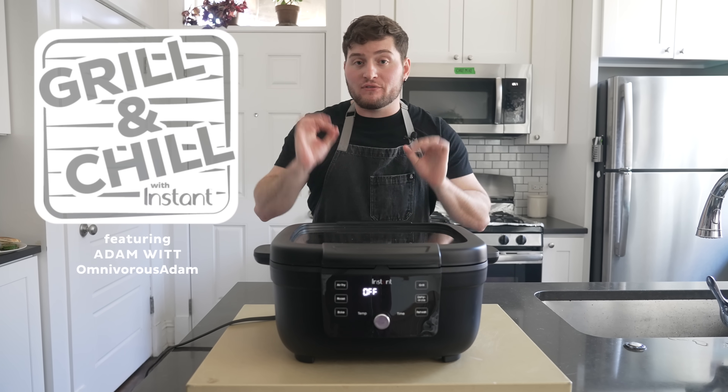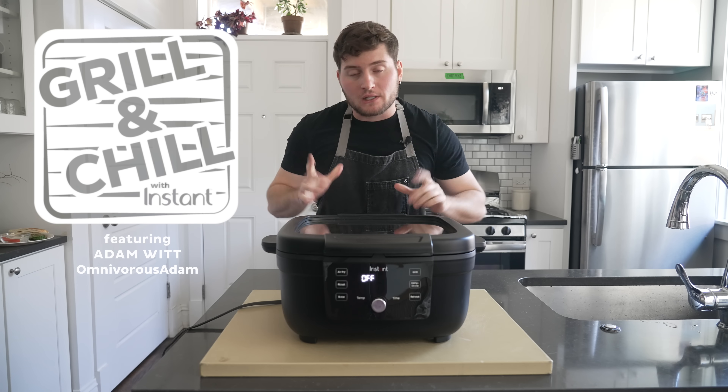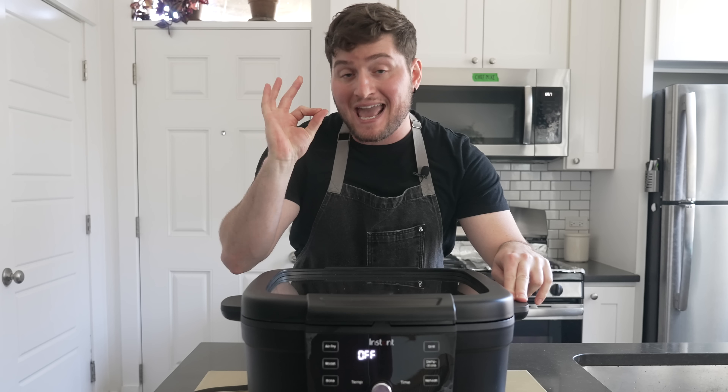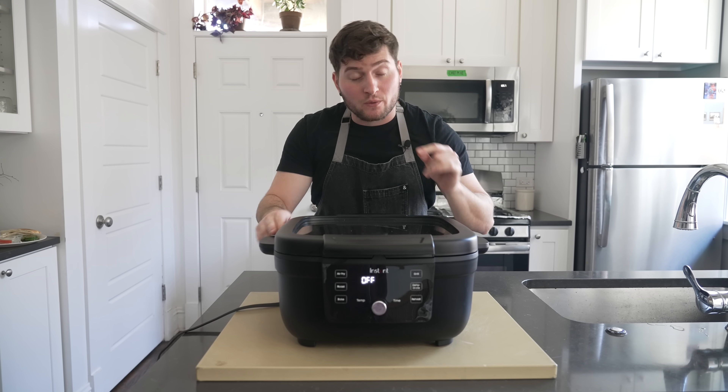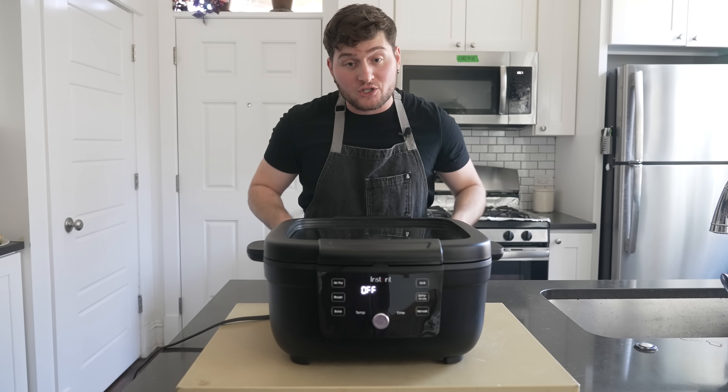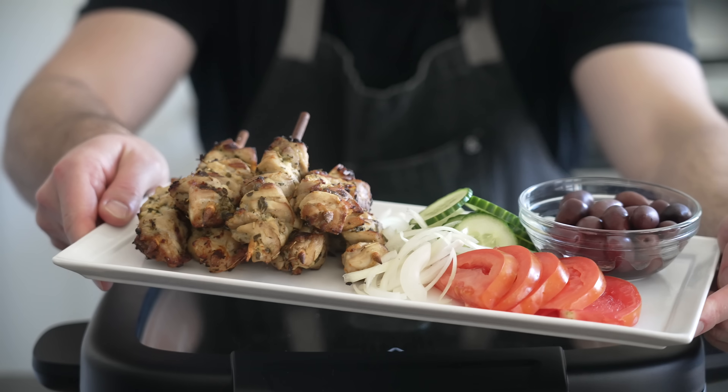Yo guys, Adam Witt aka OmnivorousAdam here and today we're going to be doing a little bit of indoor grilling on this instant indoor grill and air fryer. That is correct, we're going to bring the flavors of outdoor grilling inside and make these awesome delicious Greek chicken skewers.